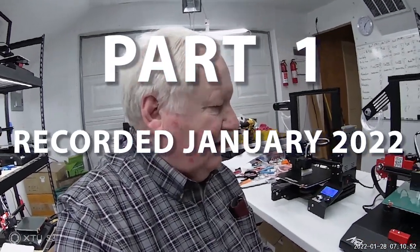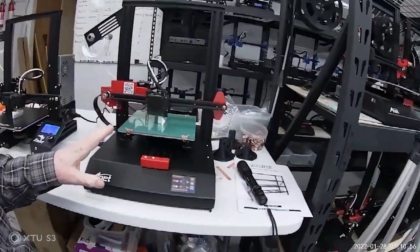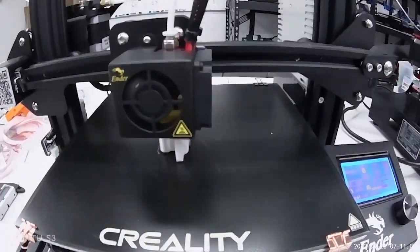Ken Weller with New Tech Inventors here, and the race is on between the ANET ET4 and the Ender 3.